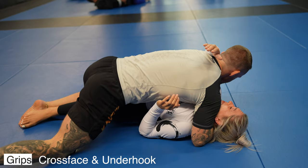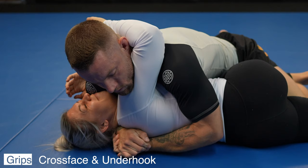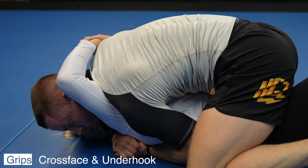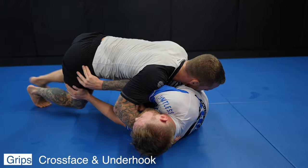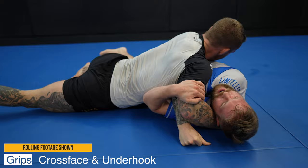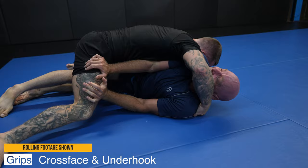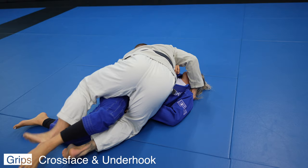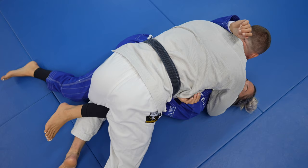The grips needed are fairly simple — the same as side control: a cross face and an underhook. The cross face and underhook keep Nikki on her back and unable to turn towards or into me. I also take a gable grip for maximum control. The gable grip is one of the most powerful grips in grappling, period. The cross face doesn't need to be the bicep on the face — a shallow cross face like our forearm on the face will also do the trick. Remember, the cross face just keeps our opponent from being able to turn onto their side. Where the head goes the body must follow; if the head can't turn, the body can't turn.